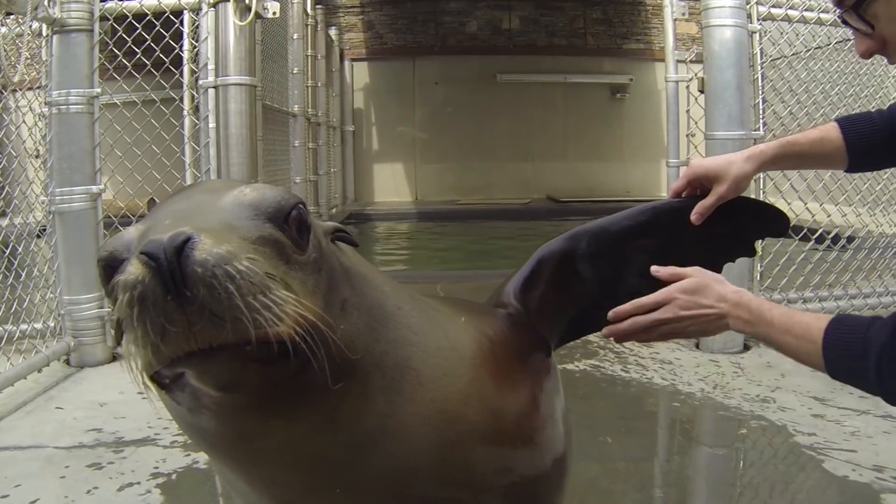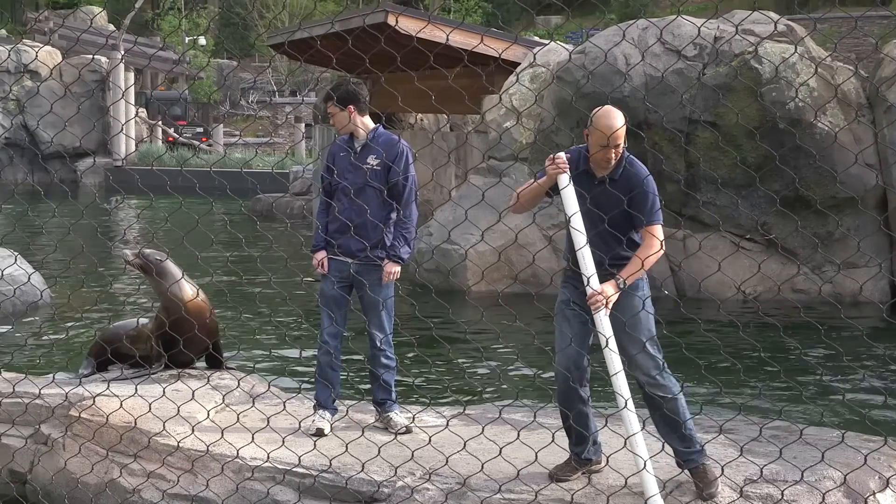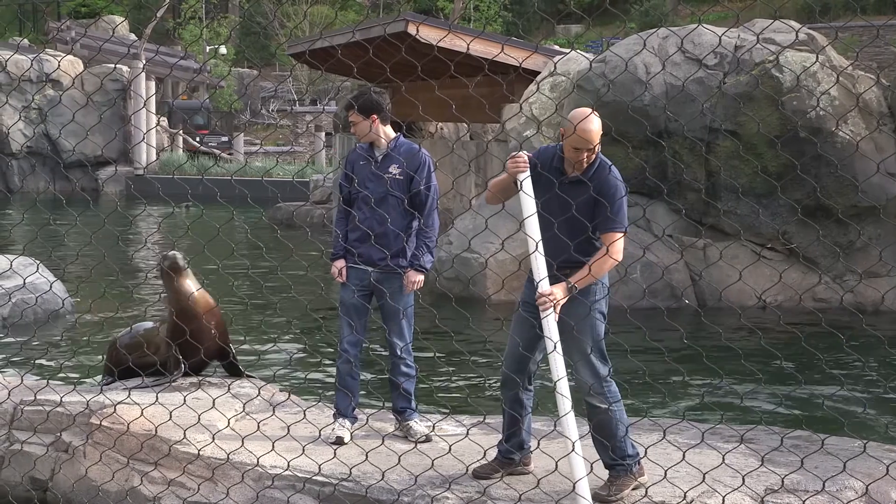Being able to work at the zoo is just such a fantastic experience because it gives an opportunity to work outside of the classroom, get real-world experience, and really continue the scientific research that we're performing back at GW, but on-site where all of it's taking place.